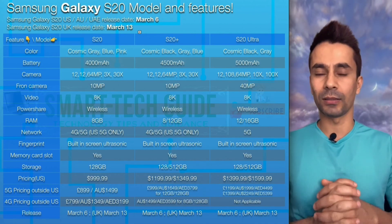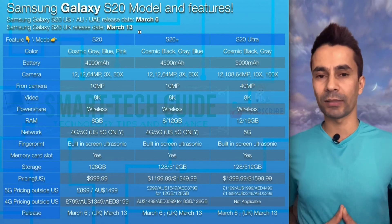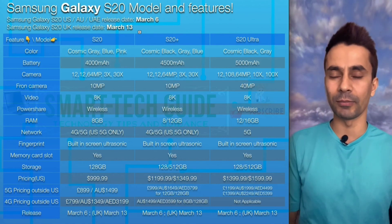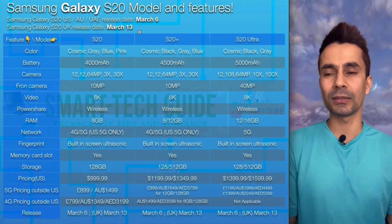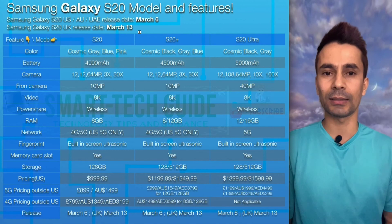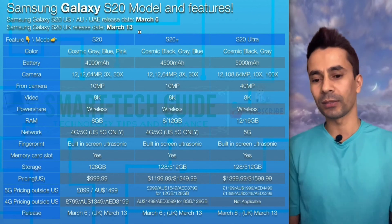The S20 has a 4000 mAh battery, S20 Plus has 4500 mAh, and S20 Ultra has 5000 mAh. That's pretty huge in comparison to older models like the Note 7, 8, and 9, which had around 2500 to 3000 mAh. Even 4000 mAh is still considered high.